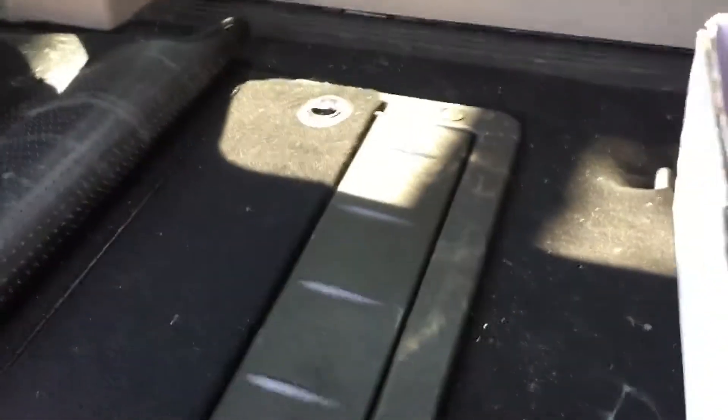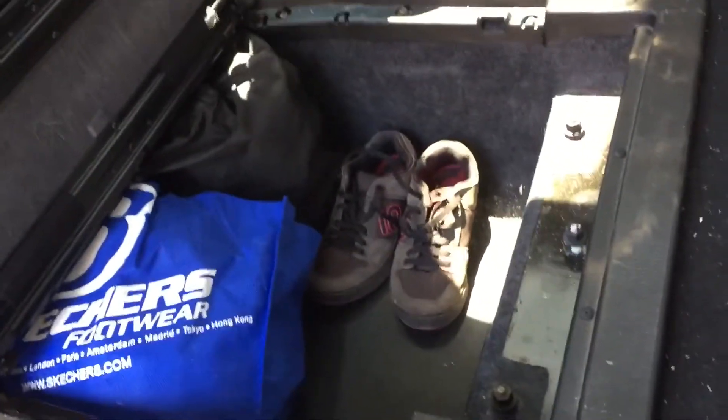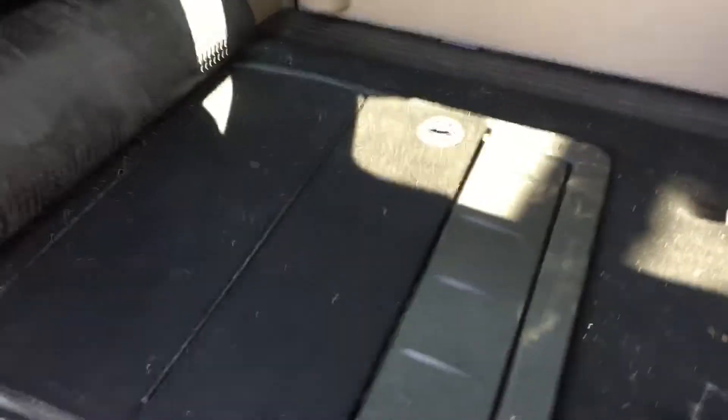I've already taken out the passenger side seat. The reason why I took it out is for storage — you get a whole lot of storage underneath in there without that seat. So if you don't need that seat, you can take them out, and it's actually pretty easy.